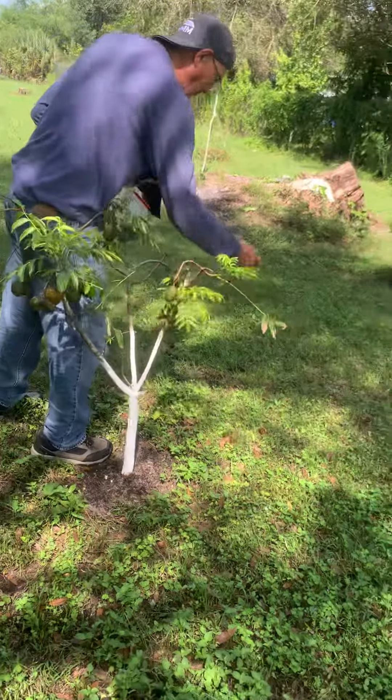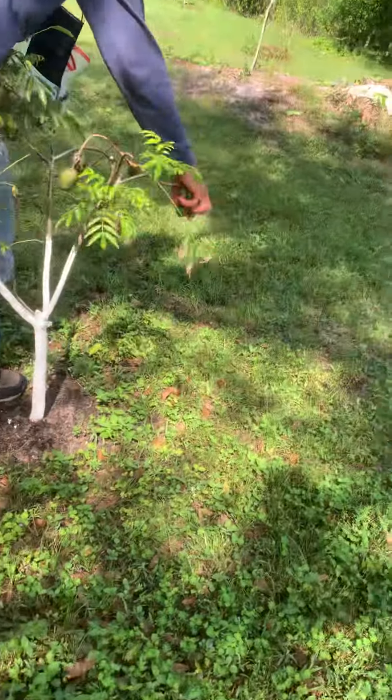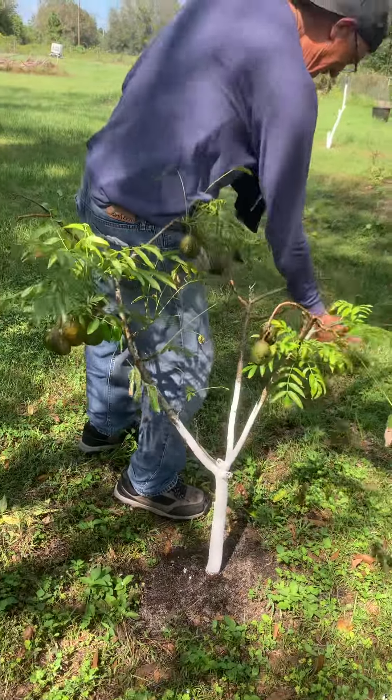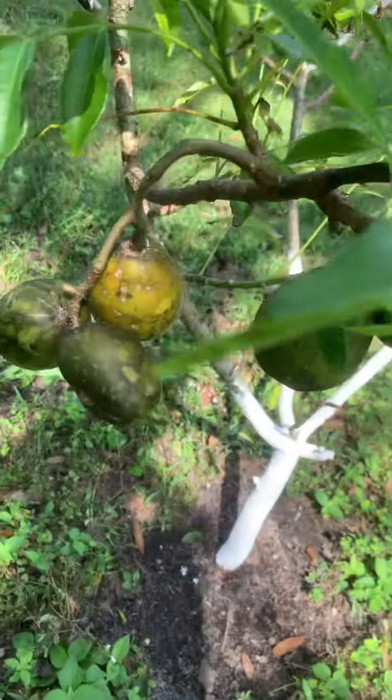Good afternoon ladies and gentlemen. This is Amin Sheikda. Today I'm pulling up June palm from the dwarf tree. Look at this small dwarf tree. My neighbor Dr. Robert is helping me to pull the fruits. This is a small tree, and look at this — ripe and yellow.